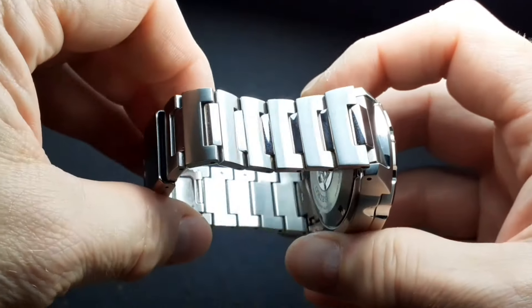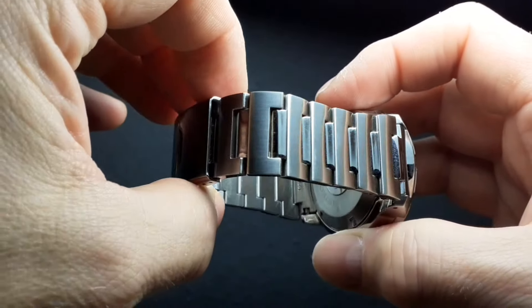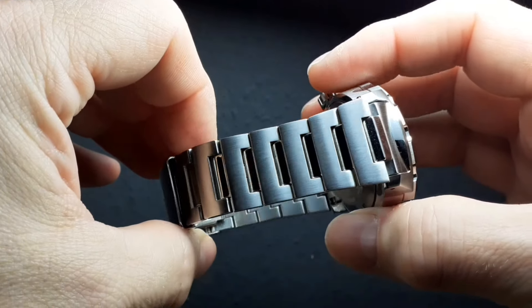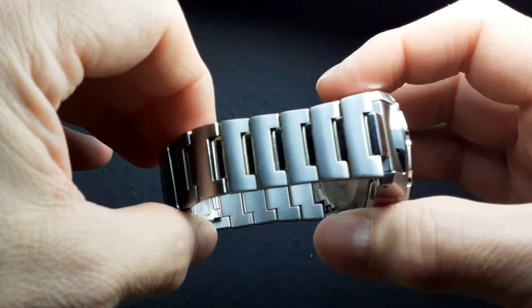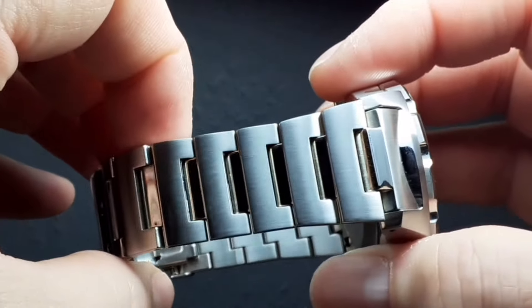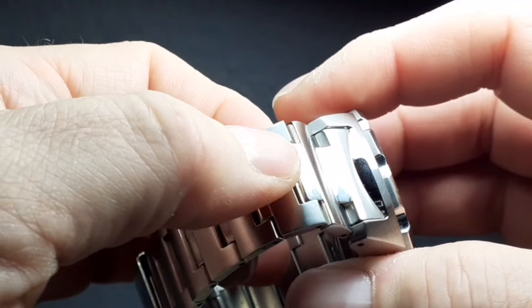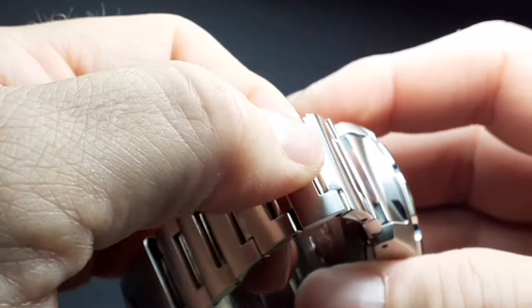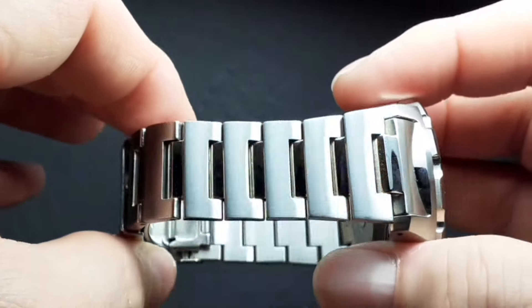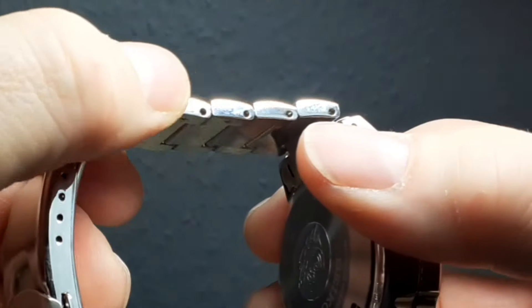Now I don't have many Seiko divers on bracelets — I have Seiko Monsters on rubber and I do have a Sumo. But just looking at what's gone into this bracelet: it's predominantly brushed, a nice rugged look, and yet at the end of each link there's a lovely fine polish which just plays with the light. High polish on the edges throughout.